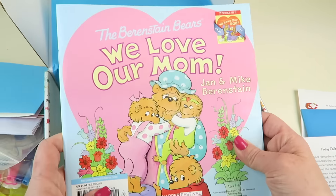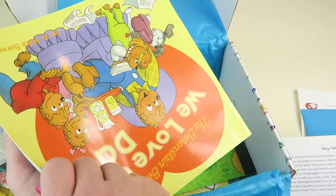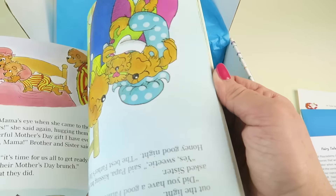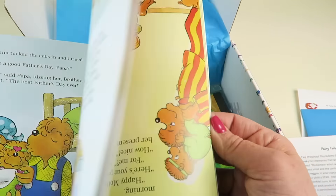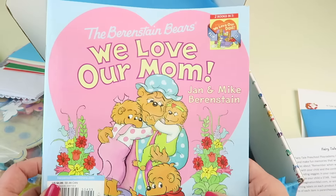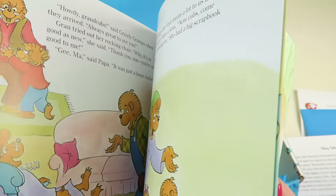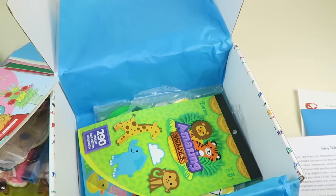Oh, this is neat — Berenstain Bears: 'We Love Our Mom' and 'We Love Our Dad.' So Mother's Day and Father's Day are both covered — two books in one! I like that. I used to have all kinds of these books when I was a kid, and my kids have several. It's an easy enough book that my oldest could probably read it to all of us.